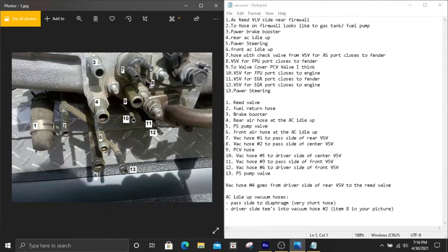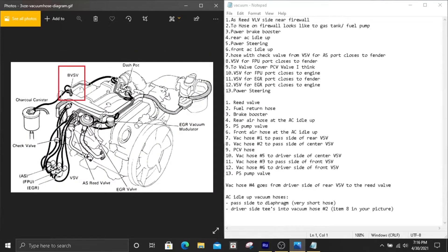Number eight is going to go to the passenger side of the center VSV. So just like it sounds, it's the passenger side connection on the center VSV.